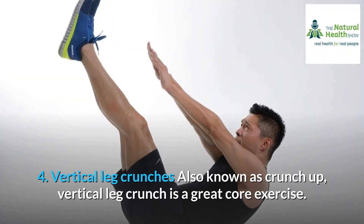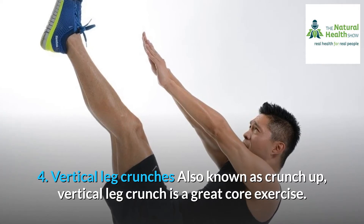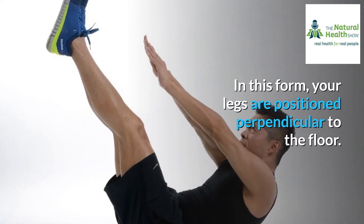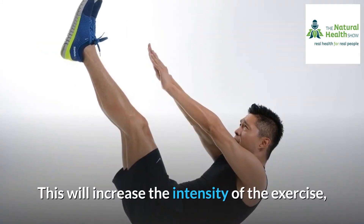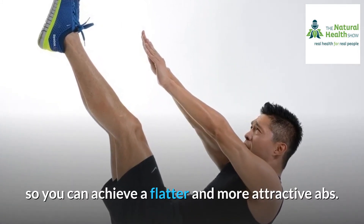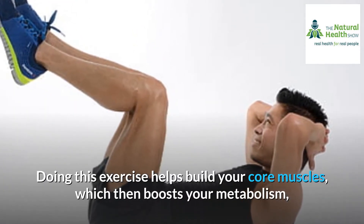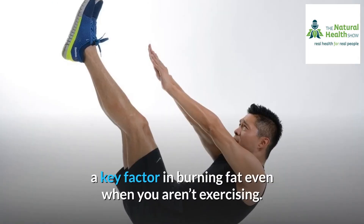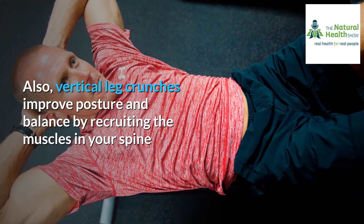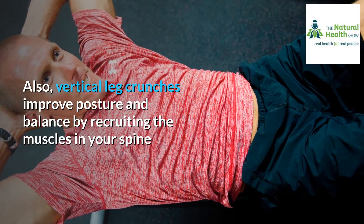4. Vertical leg crunches. Also known as crunch up, vertical leg crunch is a great core exercise. In this form, your legs are positioned perpendicular to the floor. This will increase the intensity of the exercise, so you can achieve a flatter and more attractive abs. Doing this exercise helps build your core muscles, which then boosts your metabolism, a key factor in burning fat even when you aren't exercising. Also, vertical leg crunches improve posture and balance by recruiting the muscles in your spine.